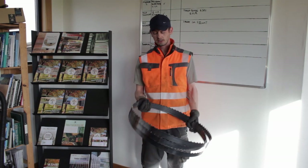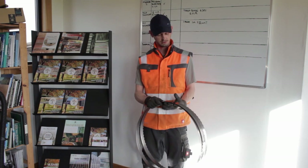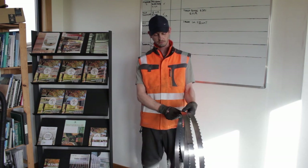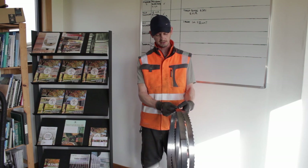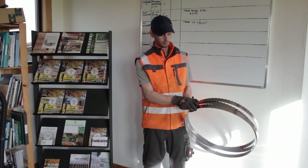A blade does have a lifespan and before sharpening you need to look over the blade to make sure that there are none of these cracks appearing, and also to ensure that as the blade's life grows to an end it will become thinner both in thickness and in width.